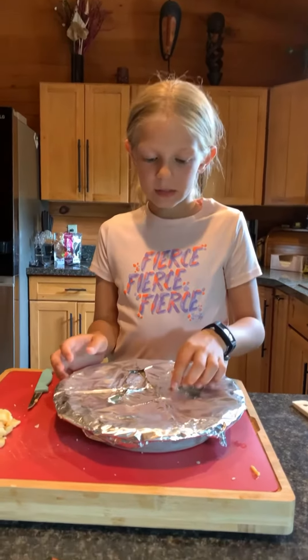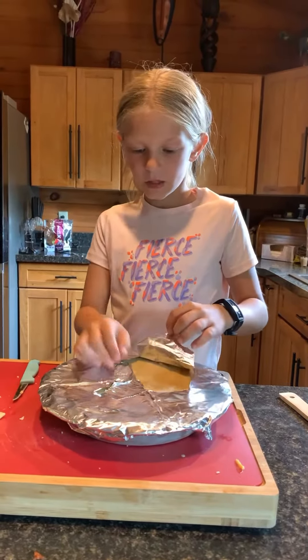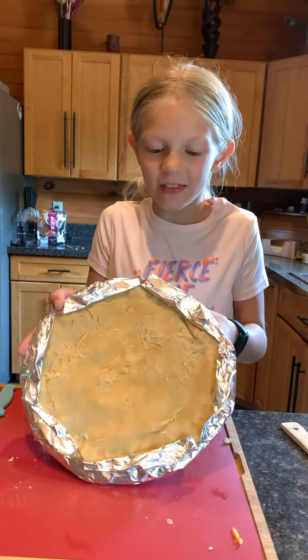Put tin foil on the pie, and then peel it out so your crust doesn't burn. It should look like this.